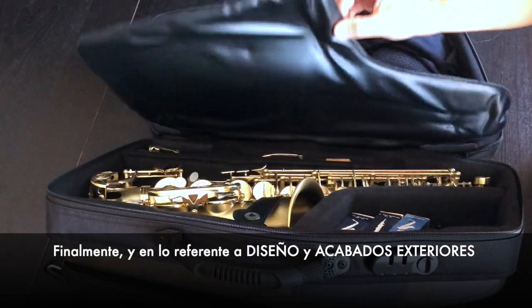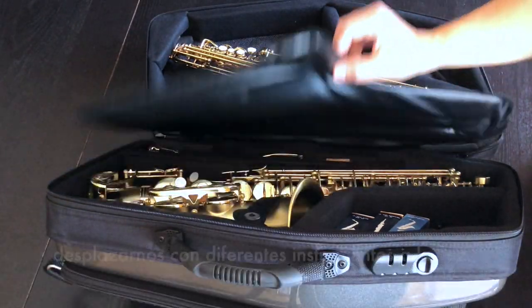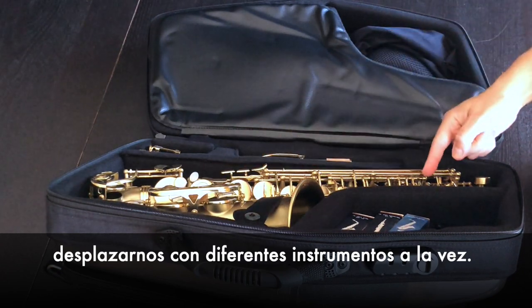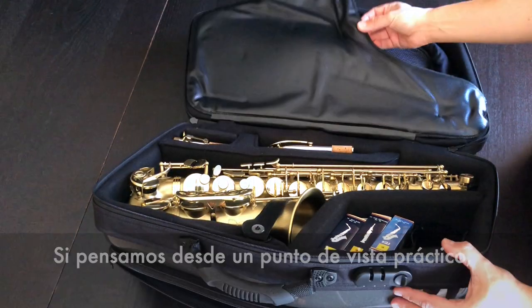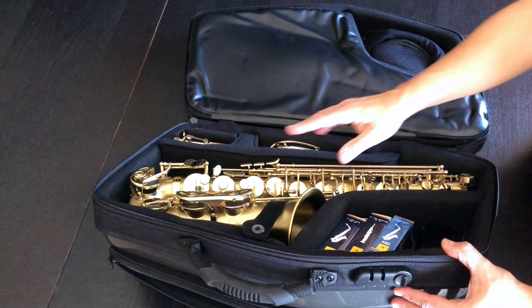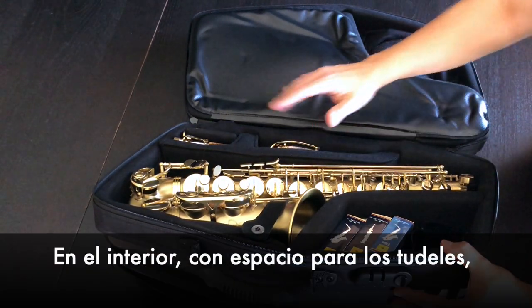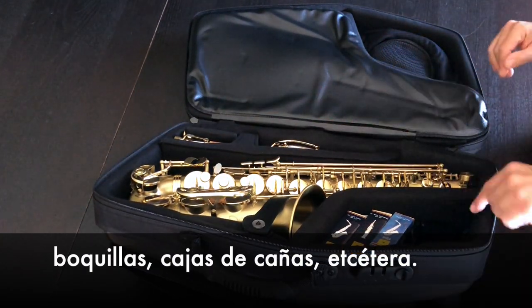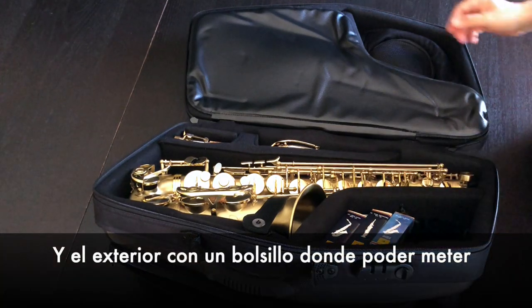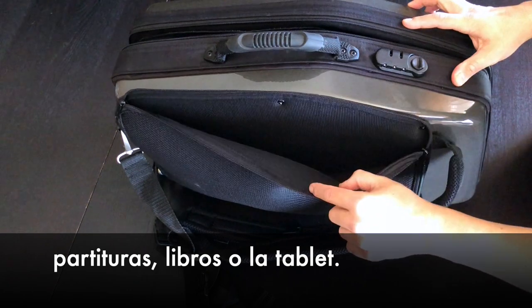In terms of design and external finishes, the saxophonist knows what it means to travel with different instruments at the same time. If we think from a practical point of view, this case is designed to take advantage of all the space available — inside with spaces for the saxophone necks, mouthpieces, reed cases, etc., and outside with a multi-purpose pocket where you can put scores, books, or your tablet.